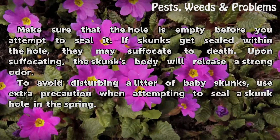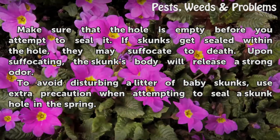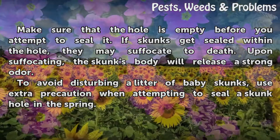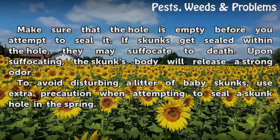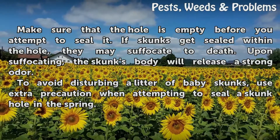Make sure that the hole is empty before you attempt to seal it. If skunks get sealed within the hole, they may suffocate to death. Upon suffocating, the skunk's body will release a strong odor. To avoid disturbing a litter of baby skunks, use extra precaution when attempting to seal a skunk hole in the spring.